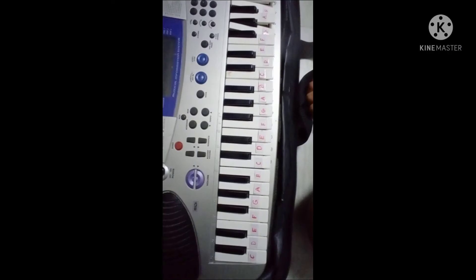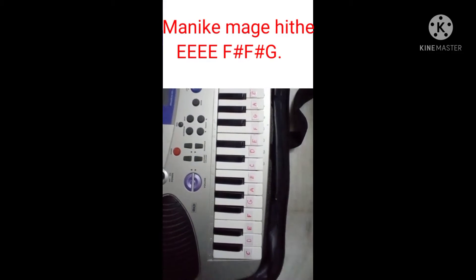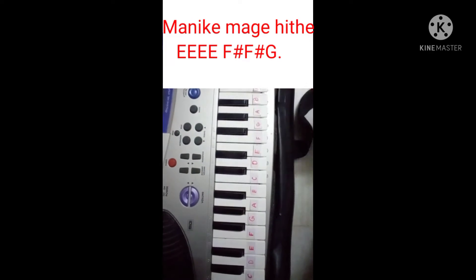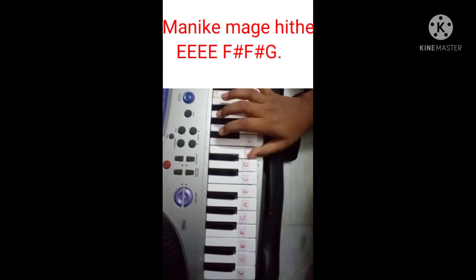Let's start this video! You are starting to play with the play. I am going to play this video — I am going to play 4 times. 1, 2, 3, 4.